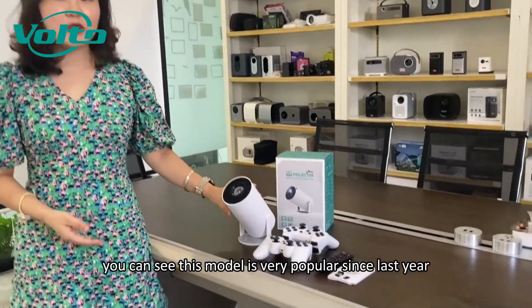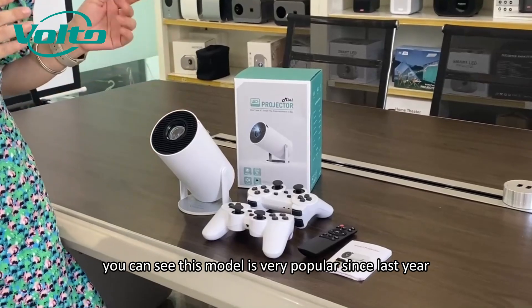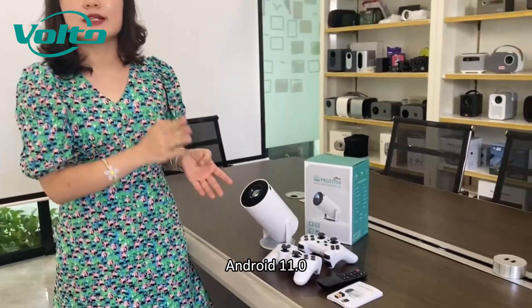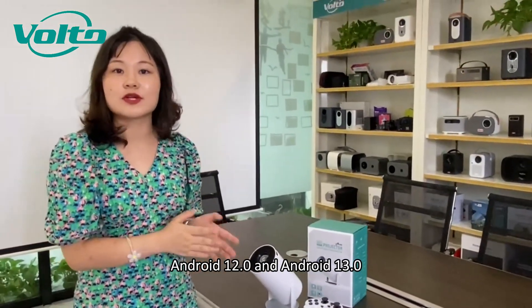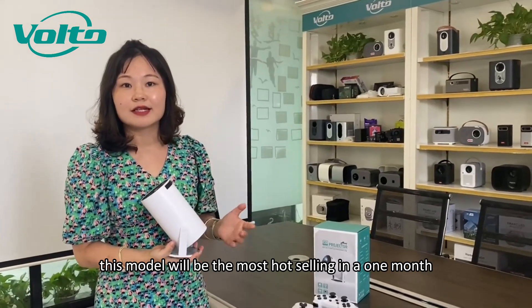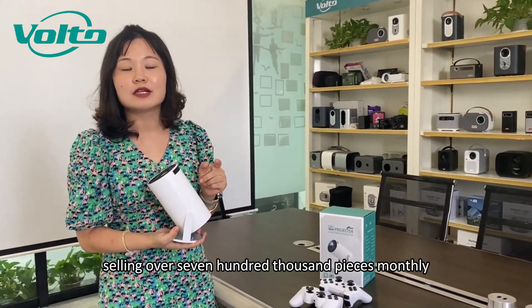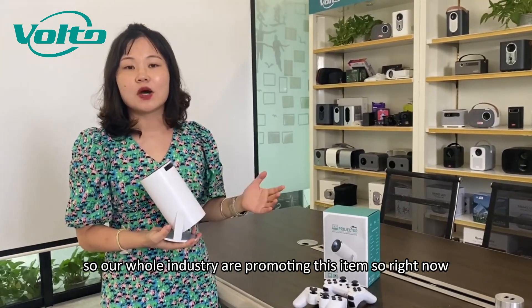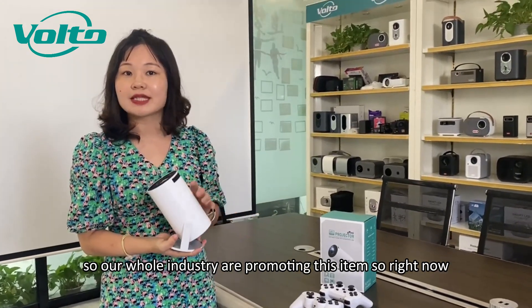You can see this model is very popular since last year. We have the Android version: Android 11, Android 12, and Android 13. This model will be the most hot selling — over 700,000 pieces monthly. So our whole industry are promoting this item.